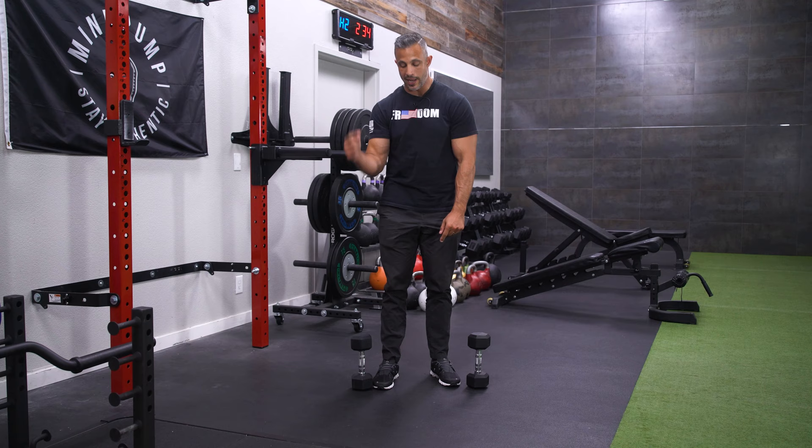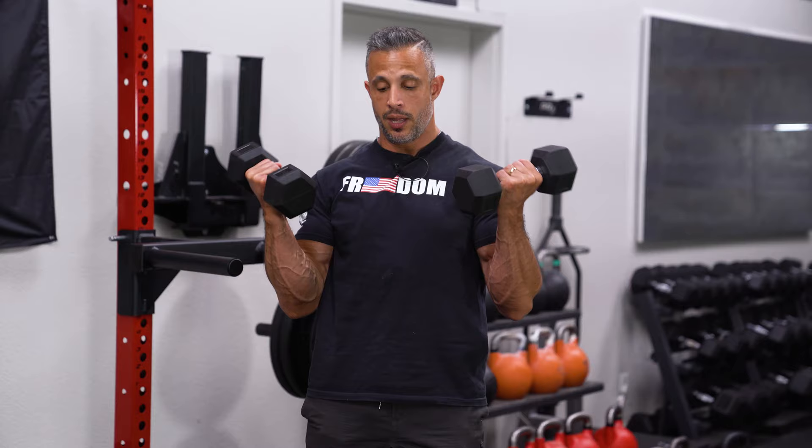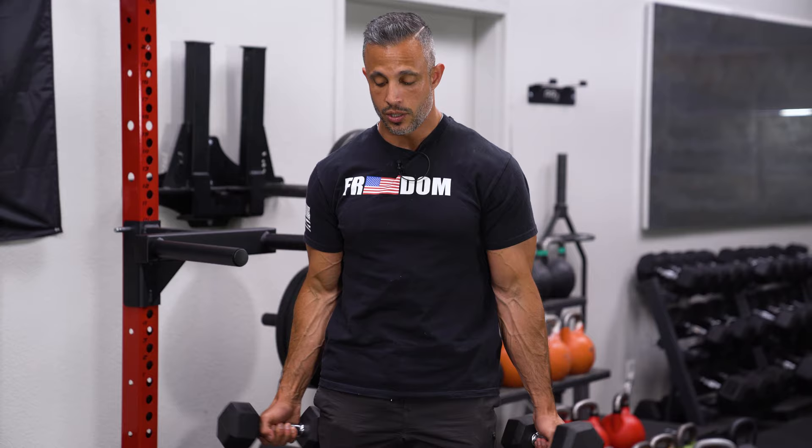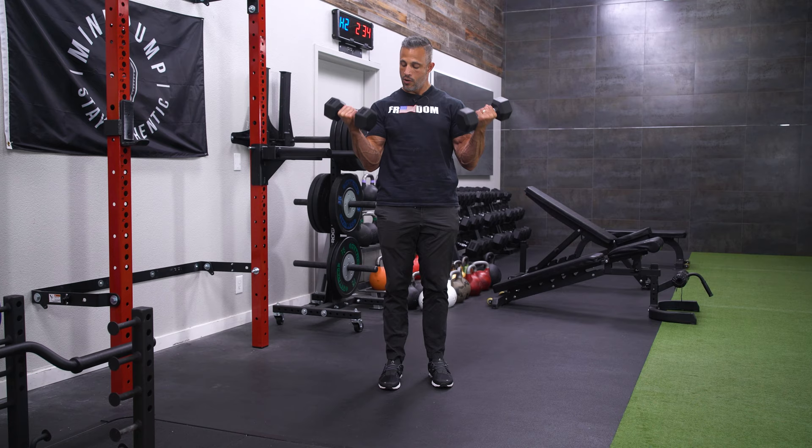Here's the exercise. You want to take your dumbbells, supinate them on the way up and pronate them on the way down. Supinate up, pronate down, and the veins in my forearms are showing you just how effective this exercise is.